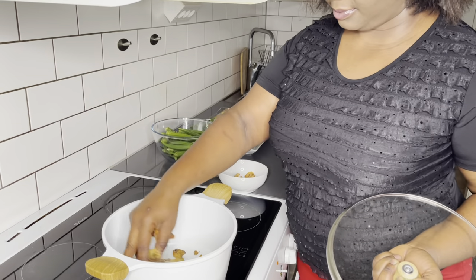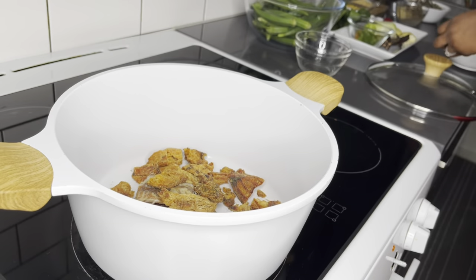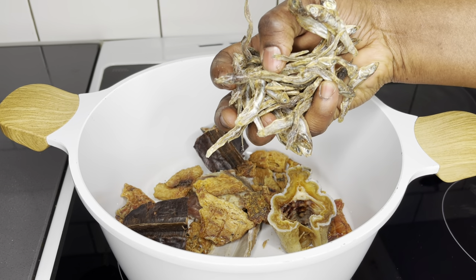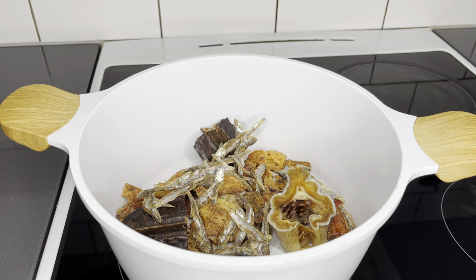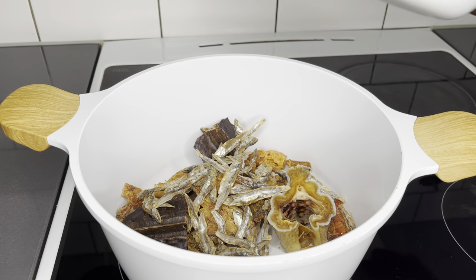It's now time for me to steam my proteins — the pericose, the kakao, everything goes in. I'll divide my anchovies into equal parts. I left the head of the anchovies on because I personally enjoy it. The most important thing you have to get rid of is the belly because it contains lots of sand. Once that is done, you can enjoy the rest of the fish.